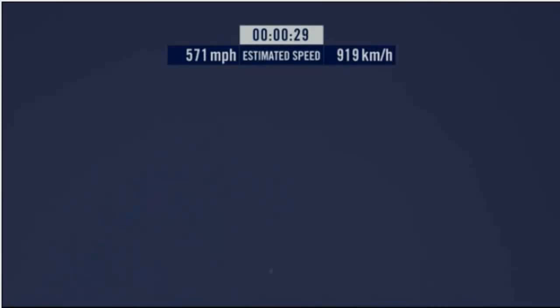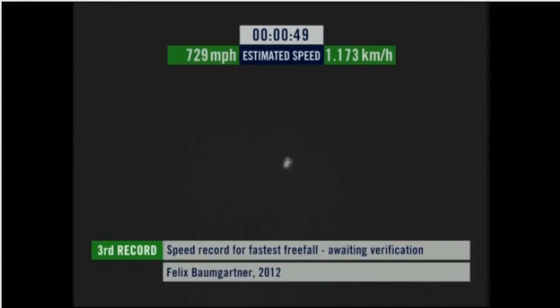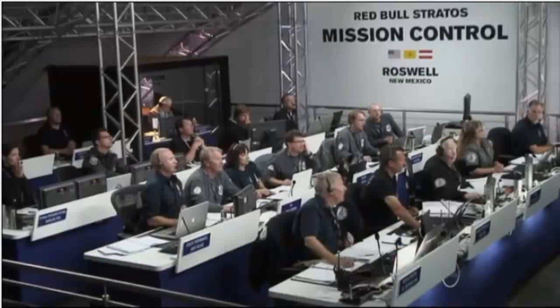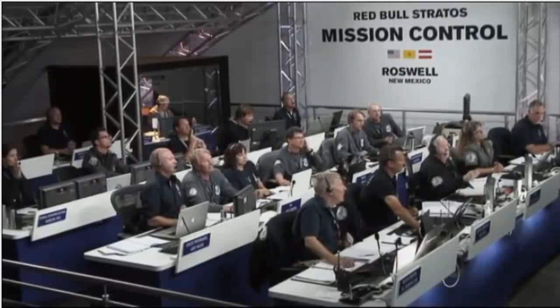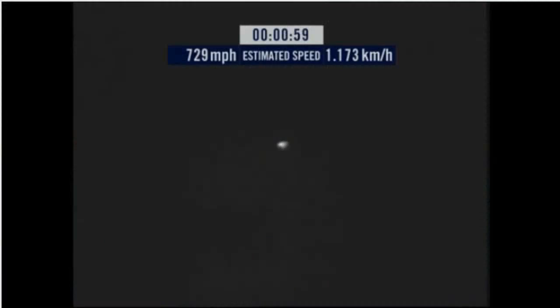Speed at 546. Speed 600 miles per hour. Speed 650 miles per hour. Speed 700. Speed 725. Speed 729. 119 feet of fall, speed 729 and decelerating.